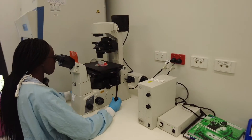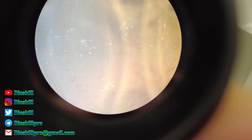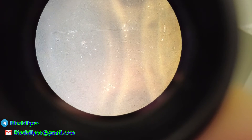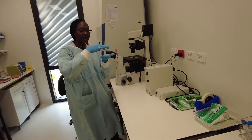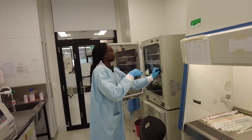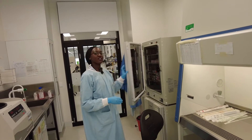Looking great — now you can see it's clear. We place our flask in the 37-degree incubator at 5% carbon dioxide, and we'll be back in a couple of days to double check.